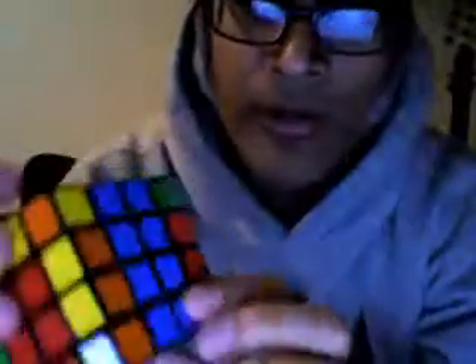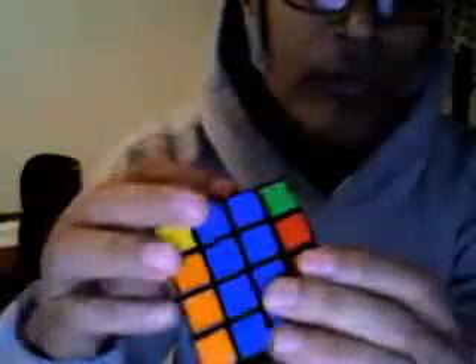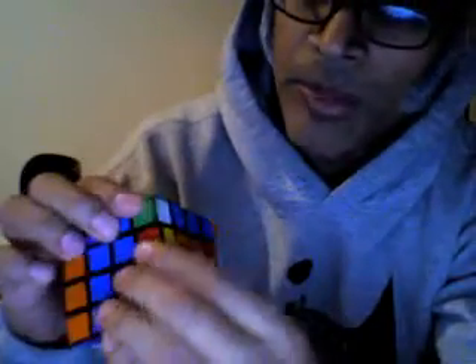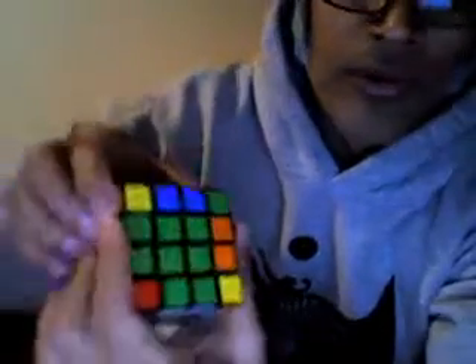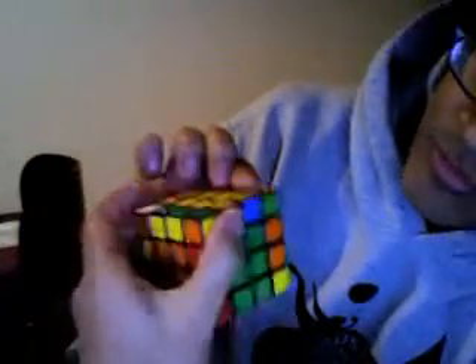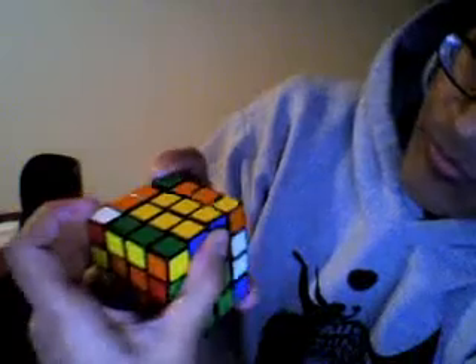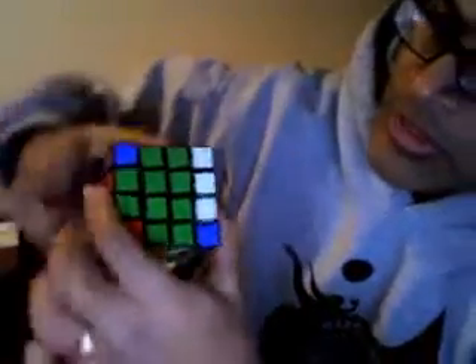But here's a problem here, and you can probably already see it. If I'm trying to get this white piece in the correct place in the bottom, using the rule from the 3x3, I would take this green and bring it to the green face, like so. And then just using your rule — trying to do this to the camera — to bring it up, bring it over, and bring it back down.